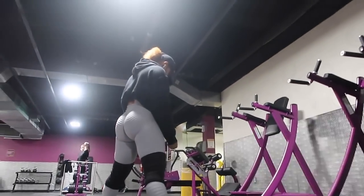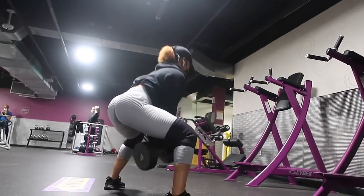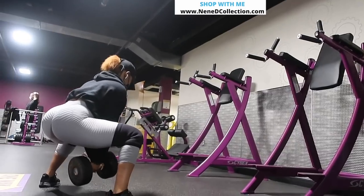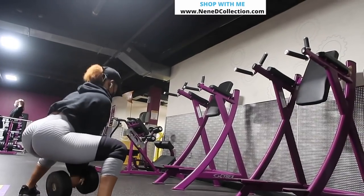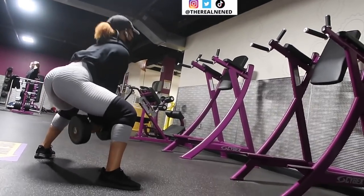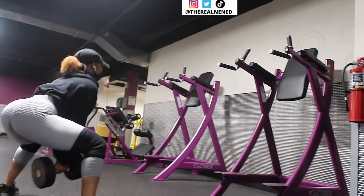Before we get into this, I have three leg days out of the week, and one of those is a light leg day, so I decided to record it to show you guys what I usually do. This is after my warm-up.